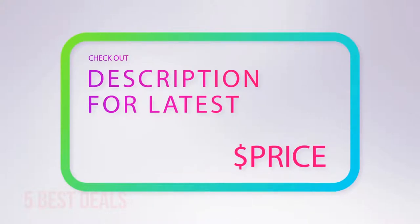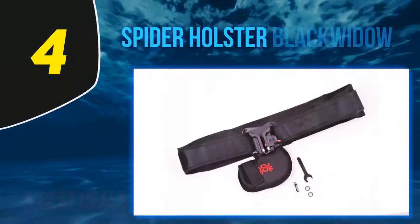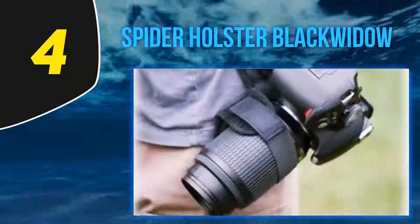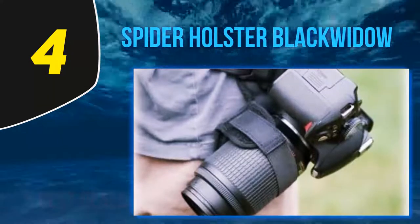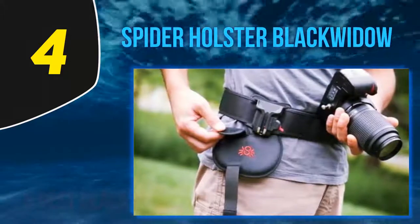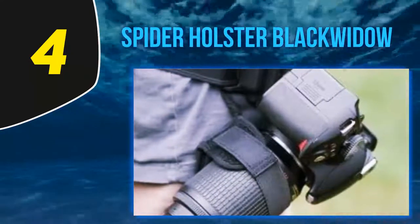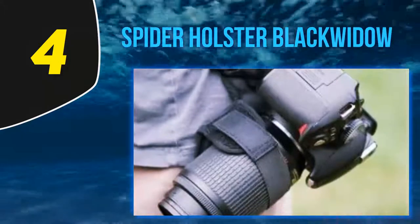At number four, the Spider Holster Black Widow — the most compact one among all camera belt holsters on my list. The Black Widow can fit in a palm and thus be easily taken on a trip, becoming barely noticeable as you do your job. Whenever you drop the camera back into the holster, the mechanism instantly locks it. Thanks to that, your gear will stay secure even in the hottest photo shoot and will be protected from theft. Plus, your hands are always free for some climbing, hiking, or even just a tasty snack.